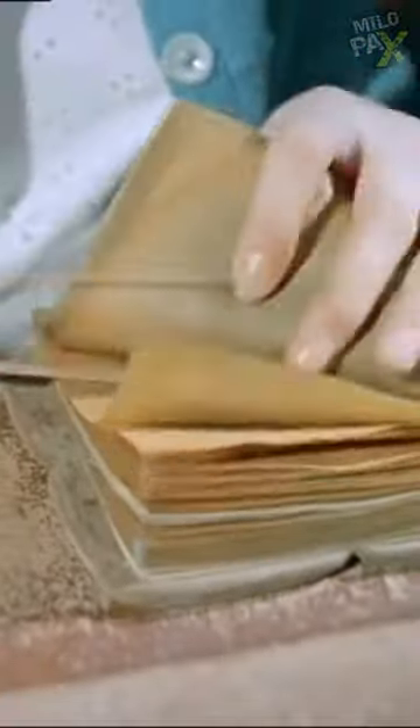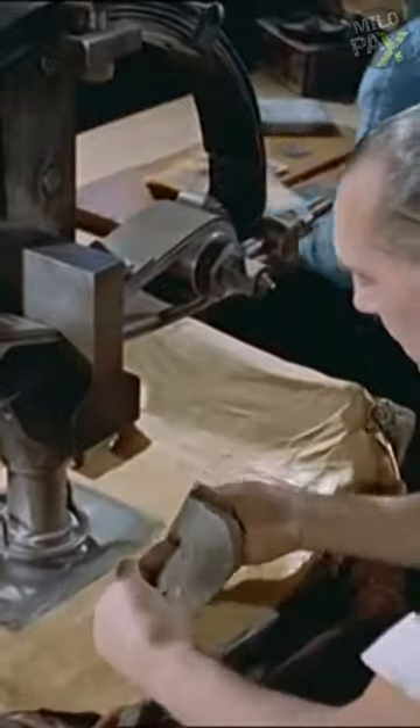The ribbon is then cut into squares. The leaves are protected by vellum skins, specially made from the intestines of an ox and enclosed in bands of parchment. These protective skins hold greater value than the gold leaf itself due to their strength and resilience, and are inspected periodically to ensure their condition.